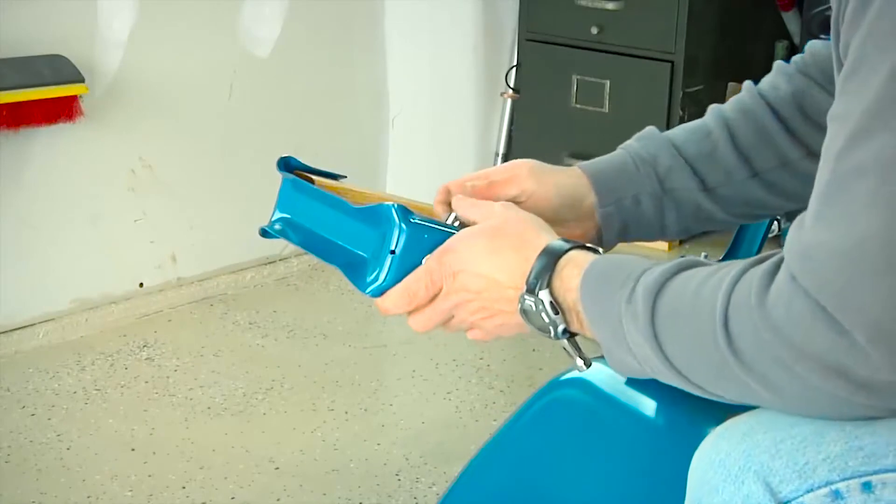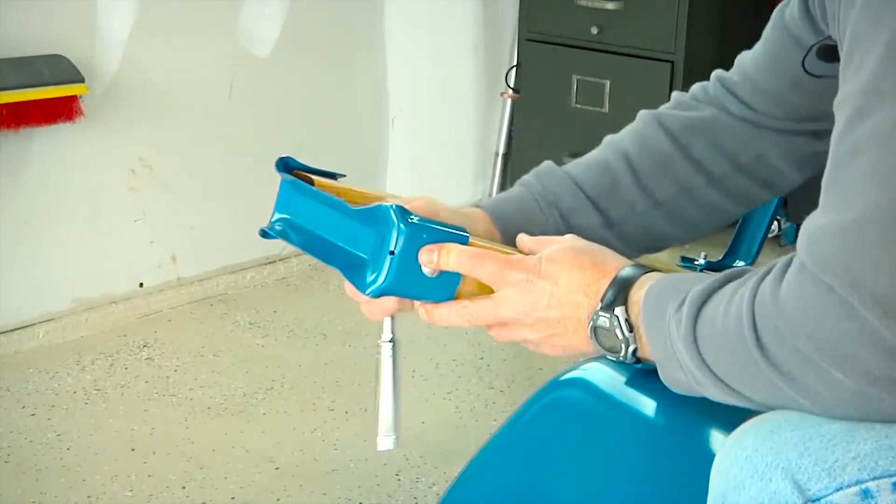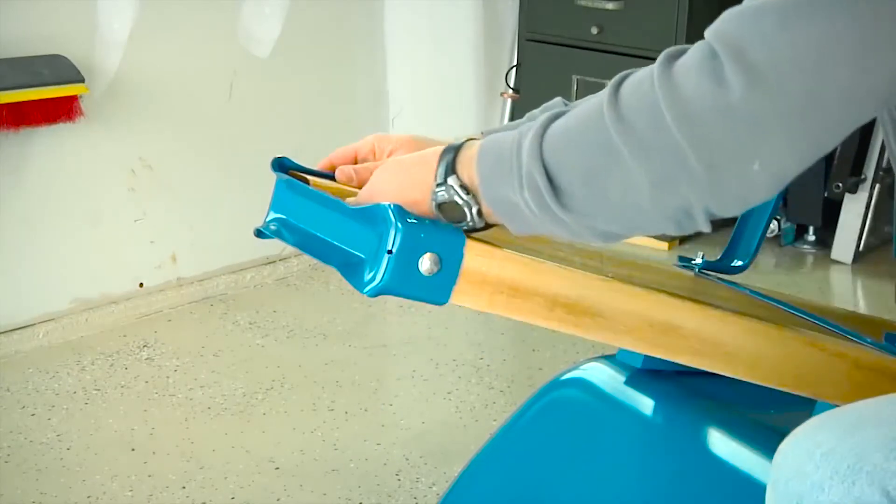Now that the wheel guard is in place, take your wrench or half-inch socket and fully tighten both bolts securing the wheel guard in place.